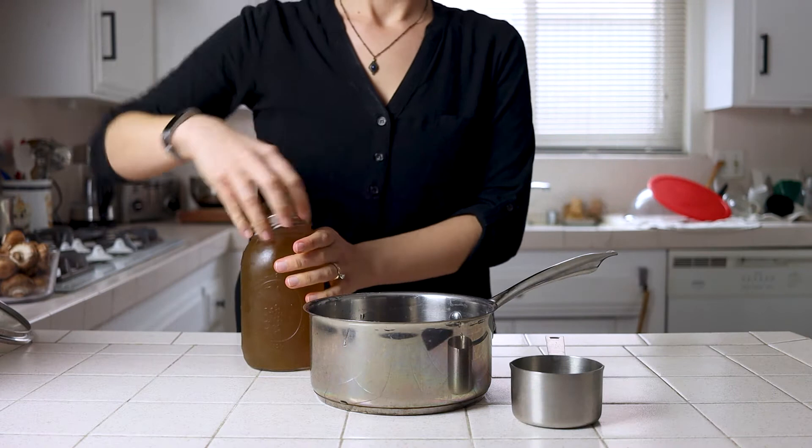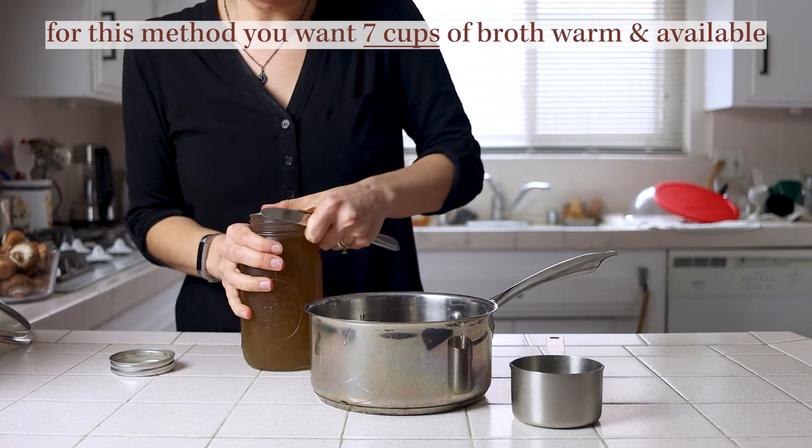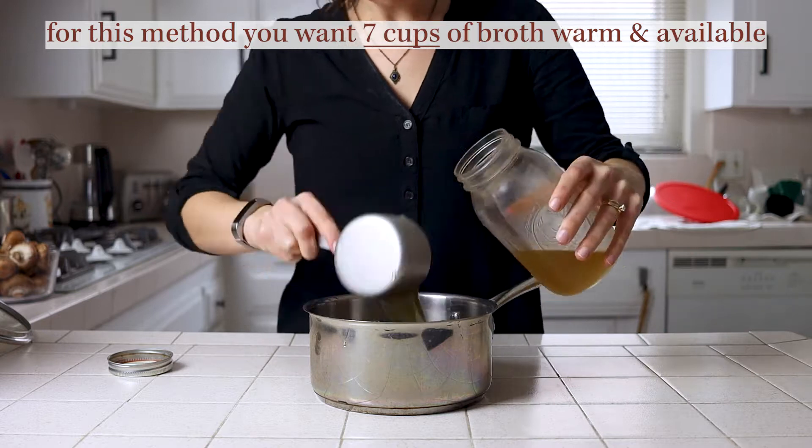Before starting with the veggie prep we're going to warm up our vegetable broth. You can do this stovetop, bringing it to a boil and then keeping it covered on the lowest heat, or you can just microwave it before using it. I prefer stovetop because it's just there ready to use.